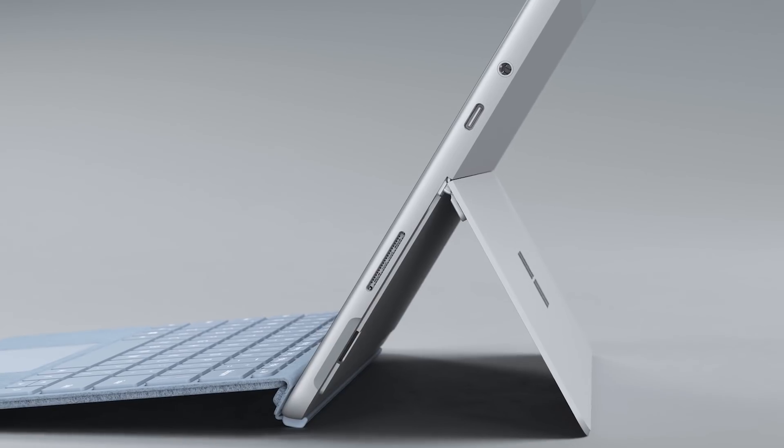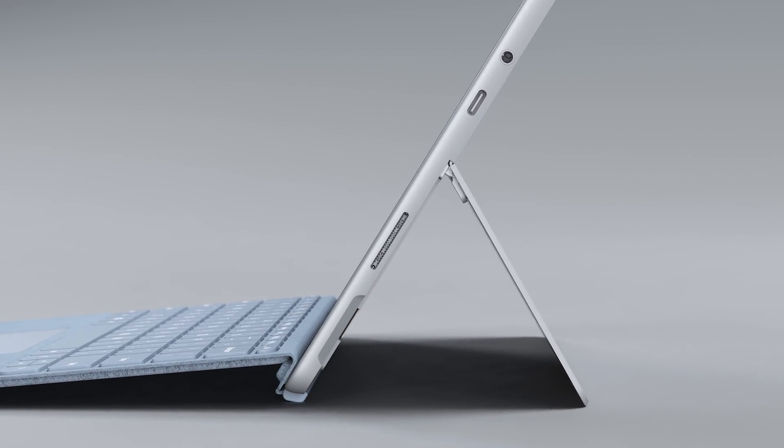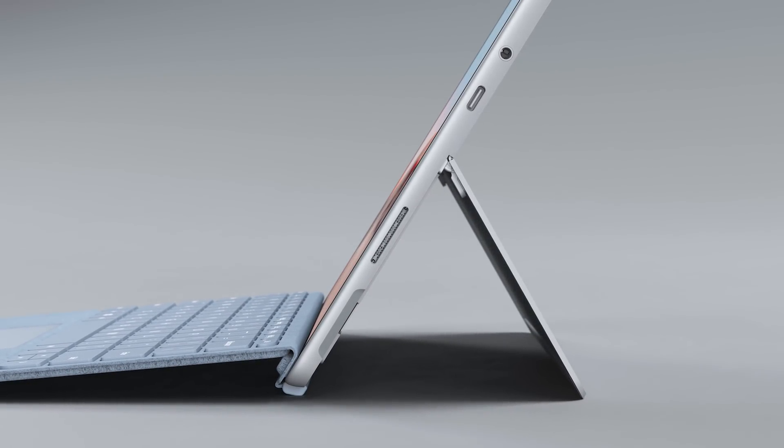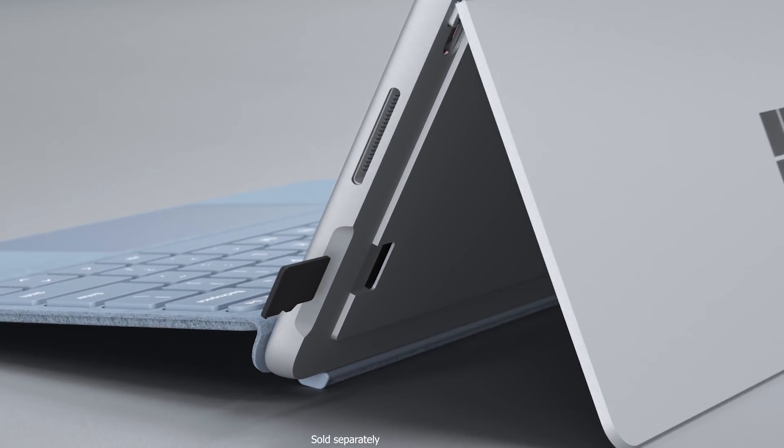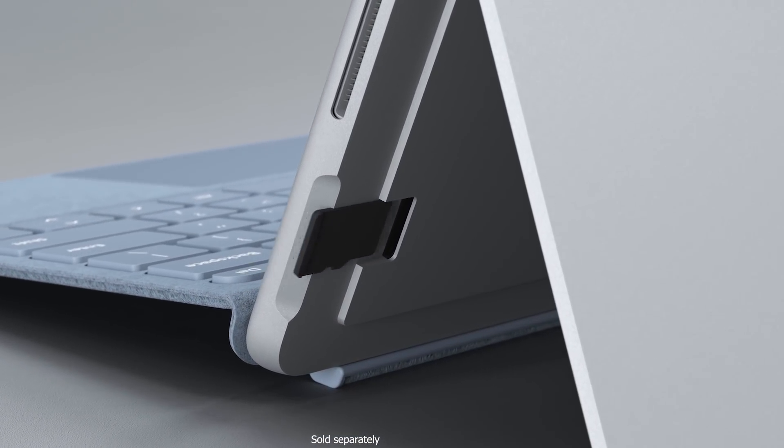The ports are all in the same locations, so you can continue using your accessories. Under the kickstand is a micro SDXC card reader, allowing you to add additional storage.